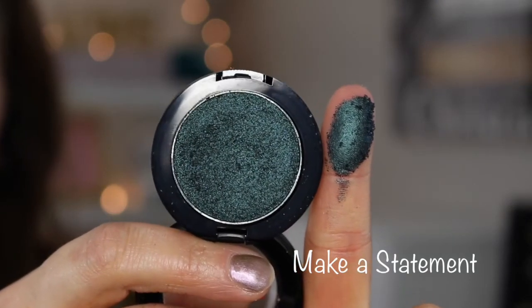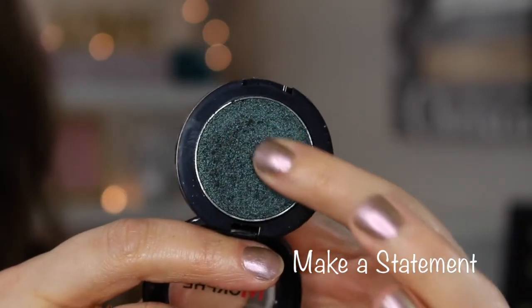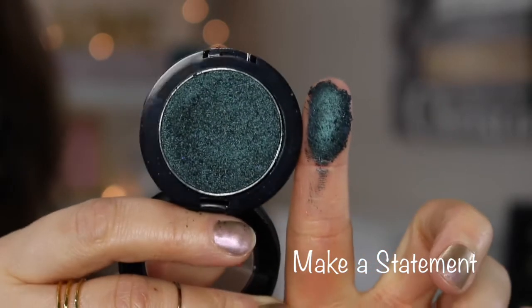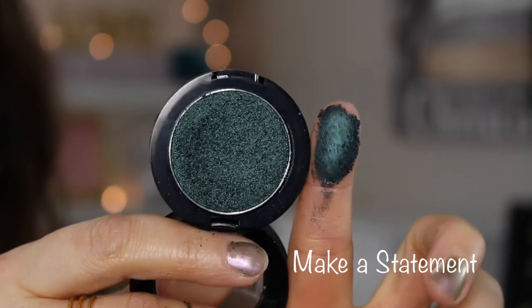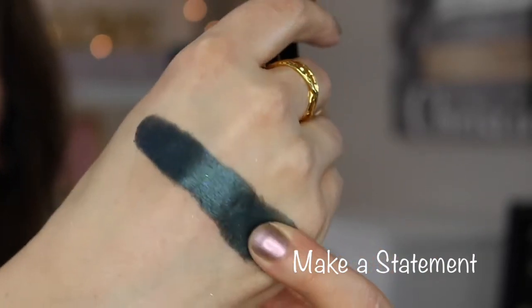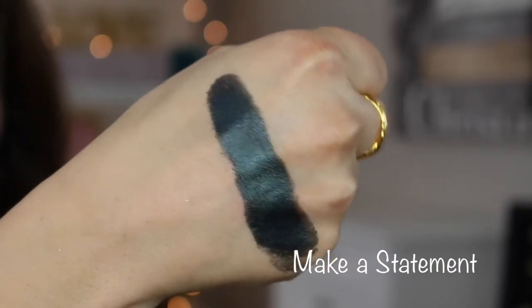This last one I have is called Make a Statement and it has the worst texture of all of them. It's very dry, very flaky, and actually feels gritty — not smooth at all. Some of the others felt kind of smooth even if they were flaky, but this one just feels the worst. It is a really pretty color and very pigmented. This is probably the only one I haven't worn.